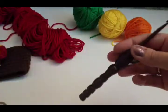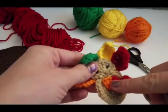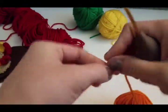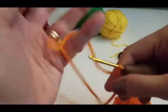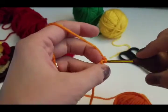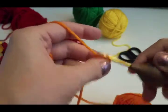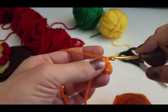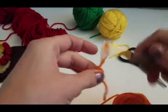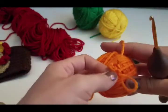There's your little turkey body. Set this aside along with your H hook, and now we're going to be working with our E hook to make the beak. With our orange yarn, make a slip knot, chain 3 — 1, 2, 3 — and single crochet each back bump across, so you'll have only 2 stitches. Then chain 1 and make a single crochet decrease. That's all there is to the little beak. Tie off and leave a tail for sewing on, then set your beak aside.